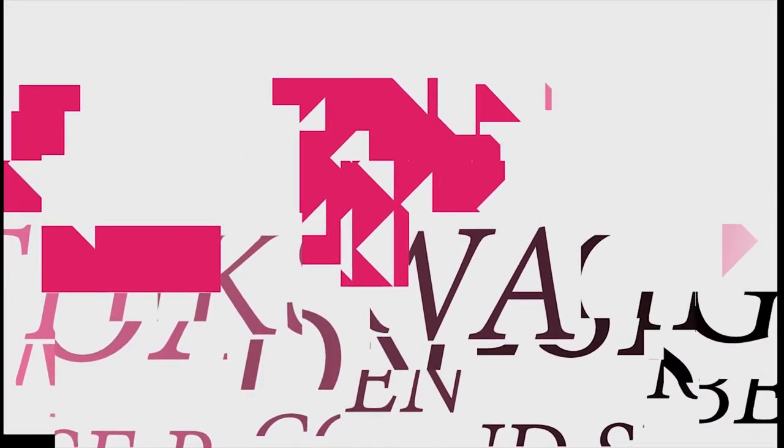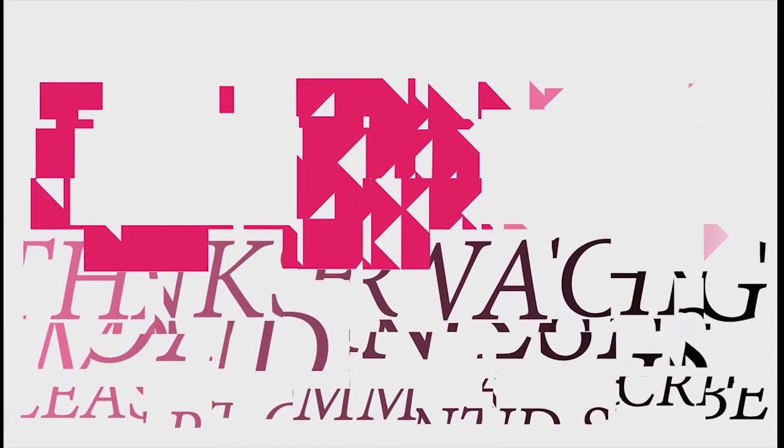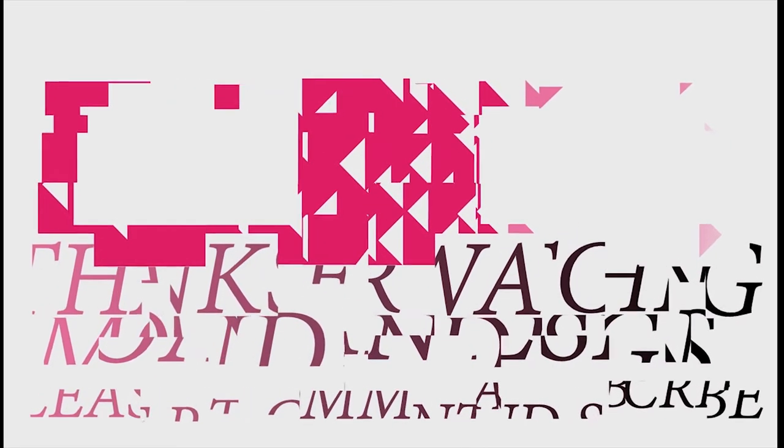Well, that's it for this episode of Mondain Designs. I'm your host Mondain, and I hope you enjoyed this episode as much as I enjoyed making it. I have videos on the 1st and 15th of every month and look forward to sharing with you. As always, please like, comment, and subscribe, and have a wonderful day. Thank you.